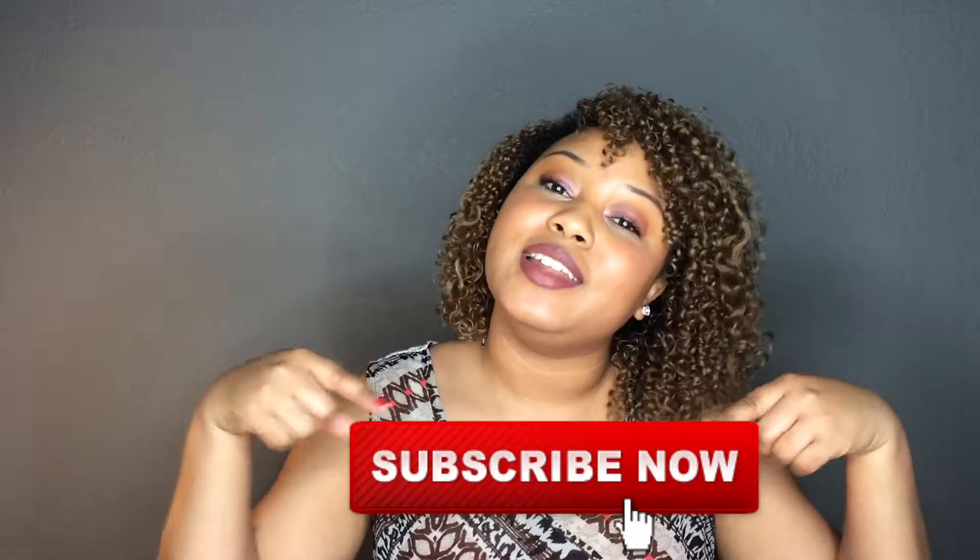Hey guys, Keelan here. Welcome back to my channel. If you are new, go ahead and hit that subscribe button down below. And if you are a returning subscriber, thanks for coming back to see me.